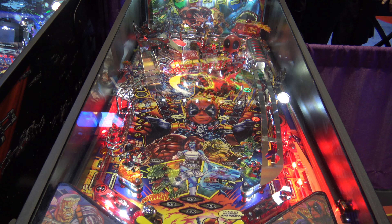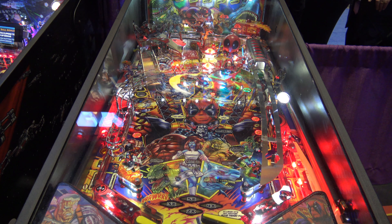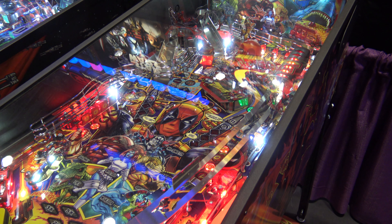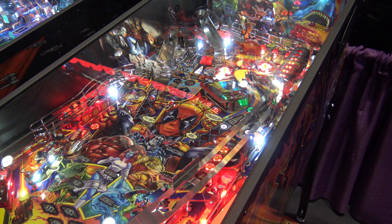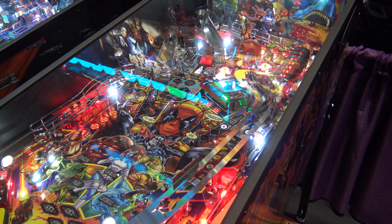Maybe he's used a lot of those in some of his other titles that I just haven't spent a lot of time with, but that's one of the big things that stood out to me. Another thing that stands out, of course, is the awesome katana ramp, which also has LED lighting in the hilt. For toys, it doesn't have a whole lot — it has the Deadpool bobblehead, and the target has pretty good lighting overall.